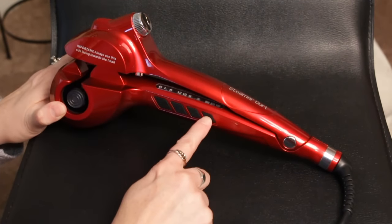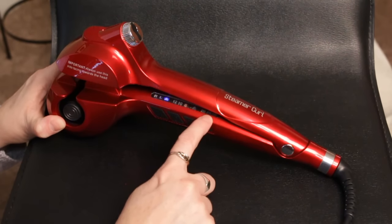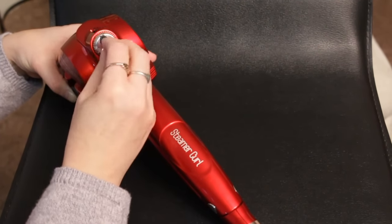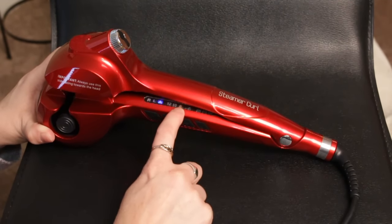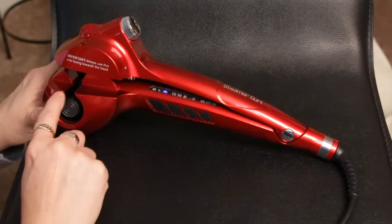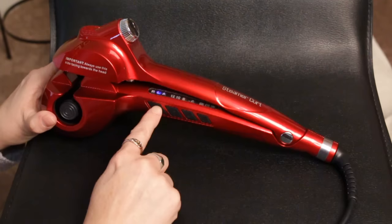First I'll show you all of the different details of this hair tool, and then we will show you how it works. To use this, here's the power button — you just push it on, and then you can choose your temperature: 230, 210, or 190. This is the steamer key. It comes with a little bottle of water, and you can actually put water right in here so you can have steam to heat your curls. Then you select how long you want your curls to sit in the chamber: 12 seconds, 10, or 8 — the longer, the tighter the curl. And this controls the direction the barrel turns: right, left, or auto, depending on which side of your head you're doing.